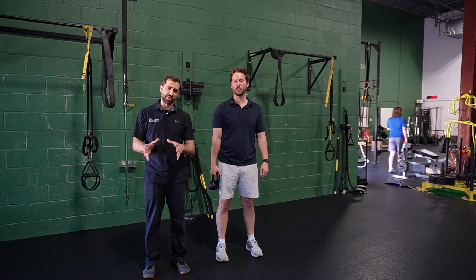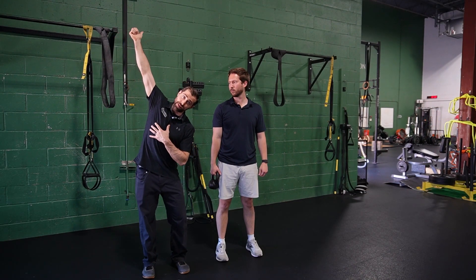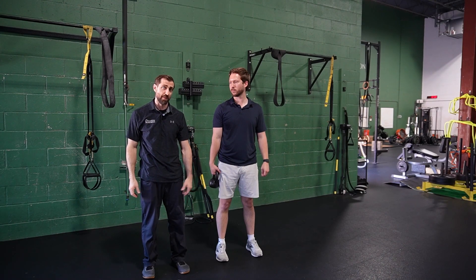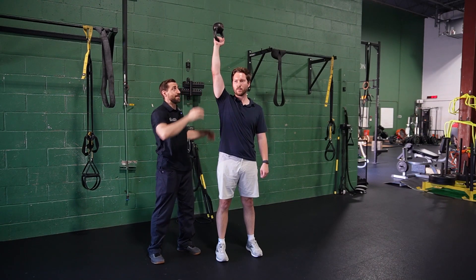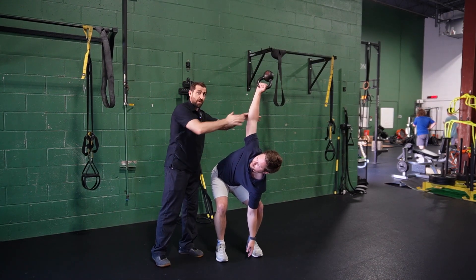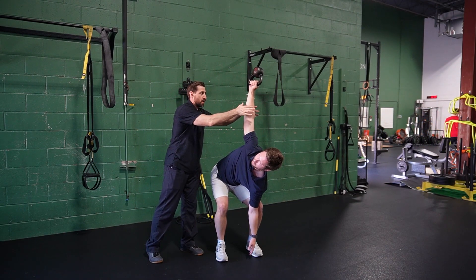Kettlebell windmill — I like this in particular for athletes in Olympic weightlifting. If you think about a snatch, I'm in flexion or abduction with a little bit of external rotation when I catch that bar, so we're trying to mimic this with the windmill. Go overhead and I can apply the rhythmic stabilization at the very top, then go down into the windmill. Pause at the bottom — a challenging position. Right back up again, apply some perturbations, then back down one more time. Hold for me, don't let me move you.